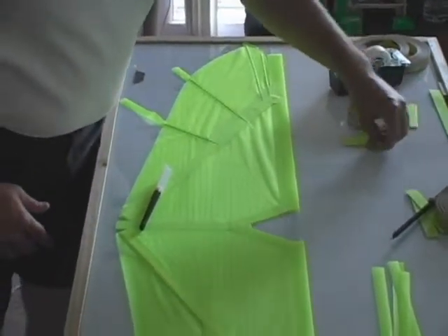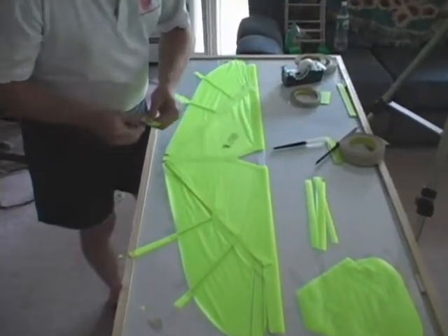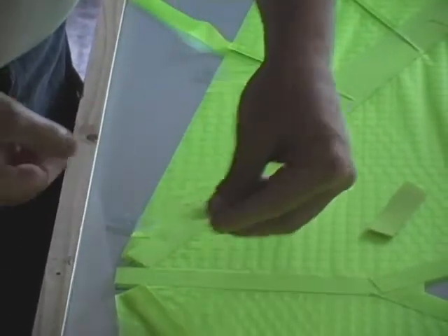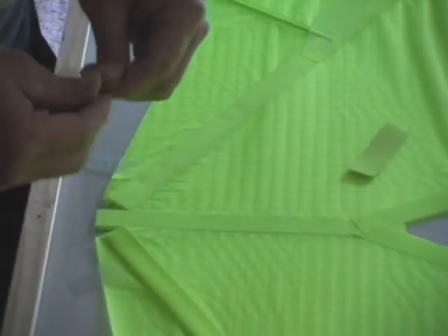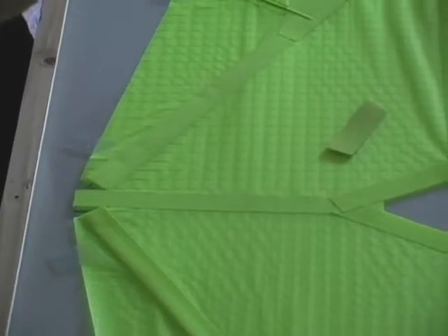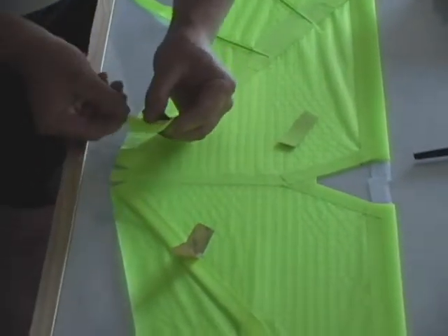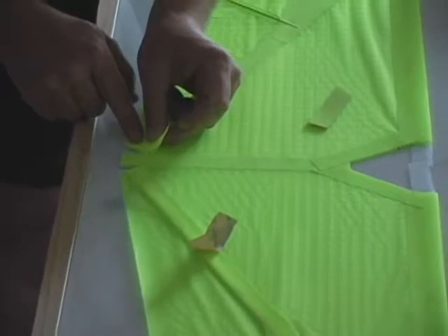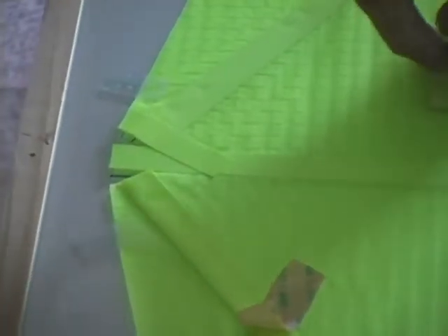This completes this side of the wing. Now we're placing on the trail edge pieces — these are the pieces we've cut with a slight angle, three quarter inch pieces of Dacron. There is a right and left side here, so be careful to line up the proper piece with the right side. This just goes right along the trail edge of the batten and provides a little extra strength for the end of the batten.